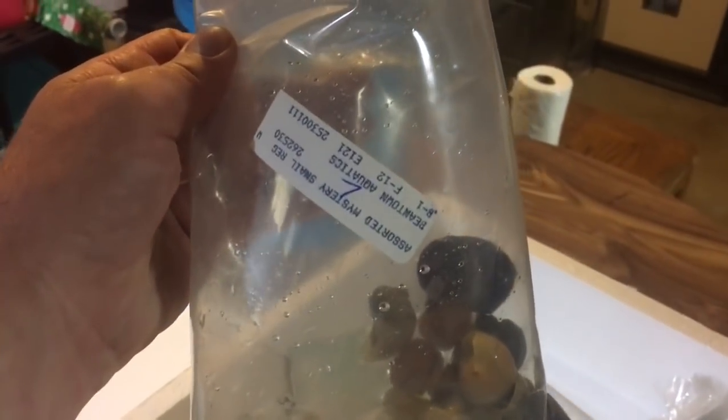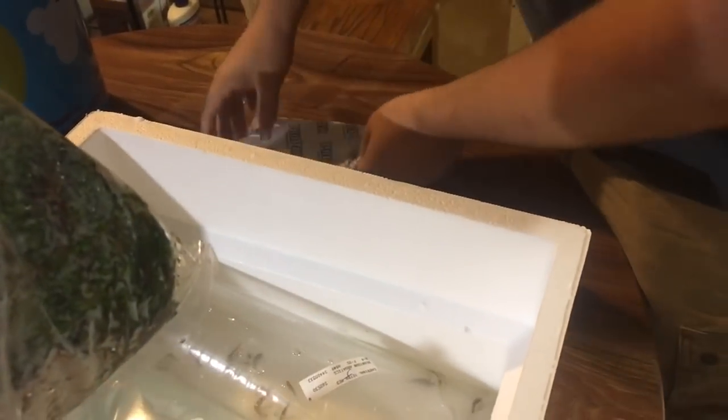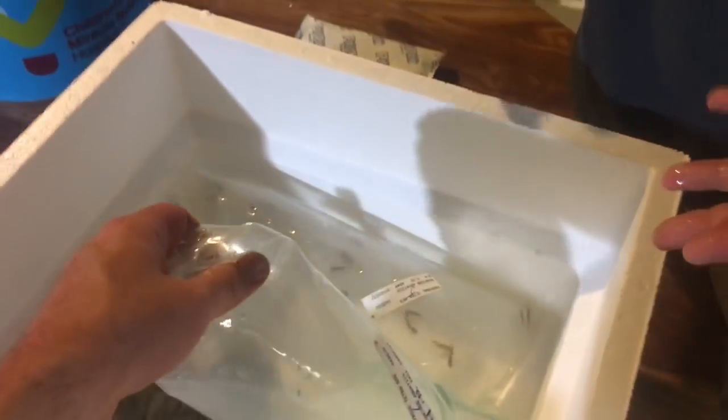These are fiddler crabs — gold claw fiddler crabs, I think. And then we got some more mystery snails. When you ordered a hundred fish, I had to basically fill the rest of the box, because you pay the shipping no matter what. It's like fifty bucks to ship a big box of fish. And we got a bag of Java moss, which is always nice.